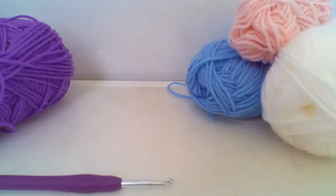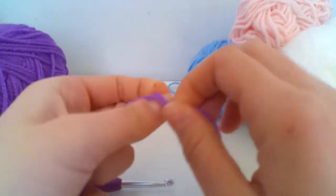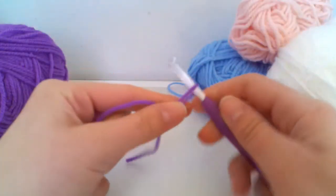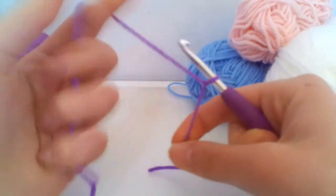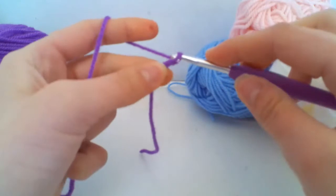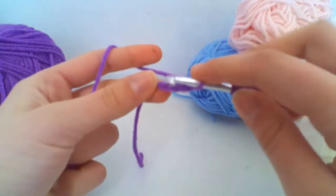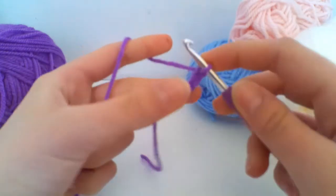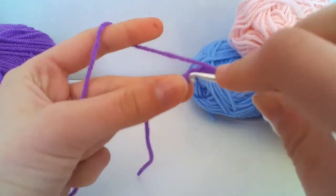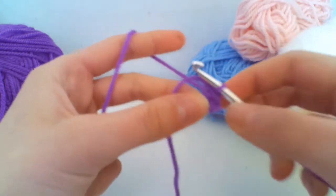To begin, we're going to make a slip knot in whichever way you feel comfortable, then insert your crochet hook and pull tight. We're going to chain four, just like our granny square, and then slip stitch into that first chain we created — not the first chain from the hook, but this first chain here — yarn over and slip stitch. Now we've made a little circle to work into.